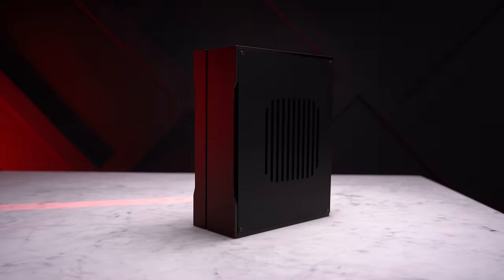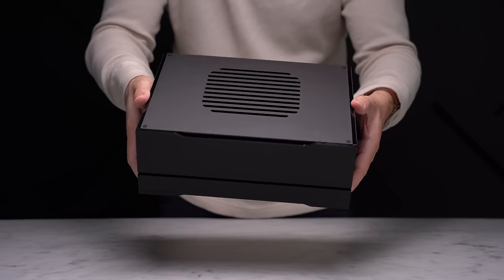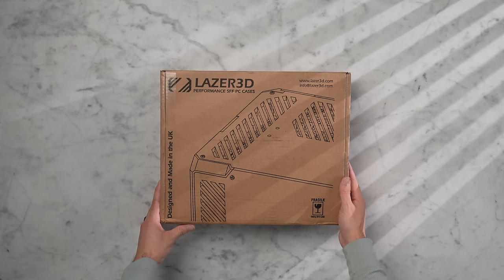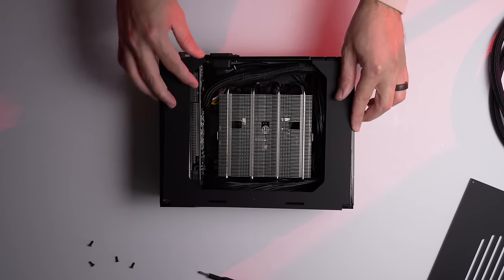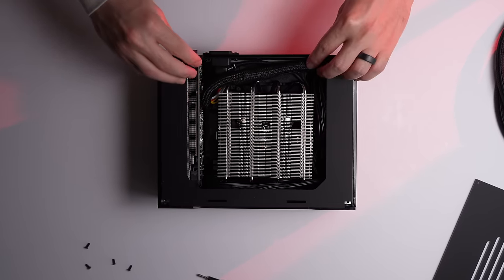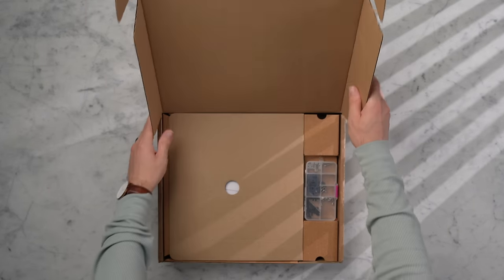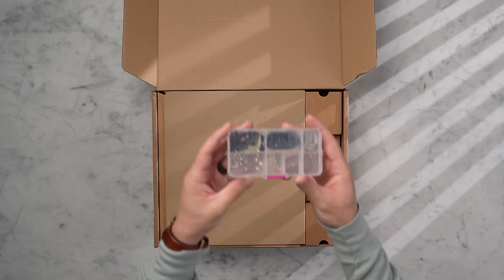The case I'm using today is from a company called Laser 3D. They make really well-thought-out custom small form factor cases with a ton of customization options. The specific model is called the HT5 — it's 5.3 liters, designed with low-profile GPUs in mind, and accommodates the exact power supply we'll be using. It doesn't come assembled but is incredibly simple to put together, with parts nicely organized to make the build process easier.